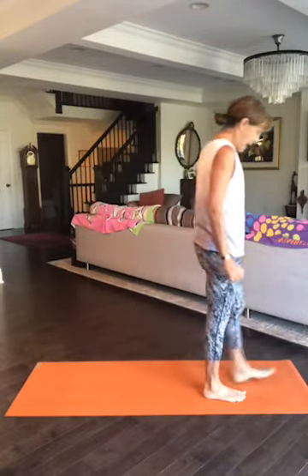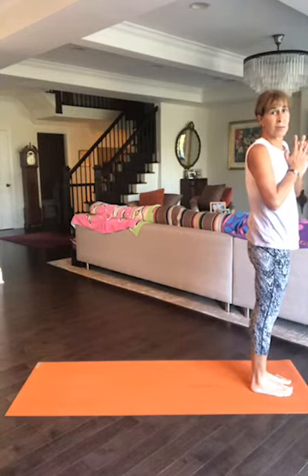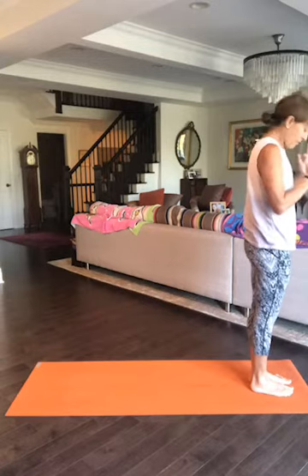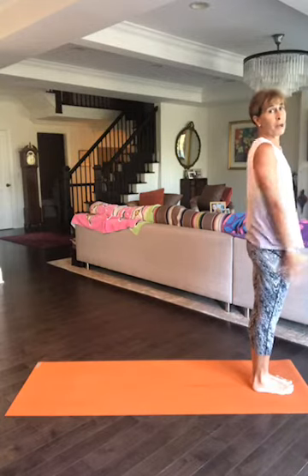Good morning everybody, welcome to Core n' More! I'm not sure what I was doing before if you're just joining. Let's start at the front of our mats and enjoy this beautiful multicolored background. I have my grand dog visiting and we put all kinds of towels on the sofa to make sure the dog doesn't ruin it. Stand at the front of your mat — we're starting with a sun salutation. This is Core n' More number 30!